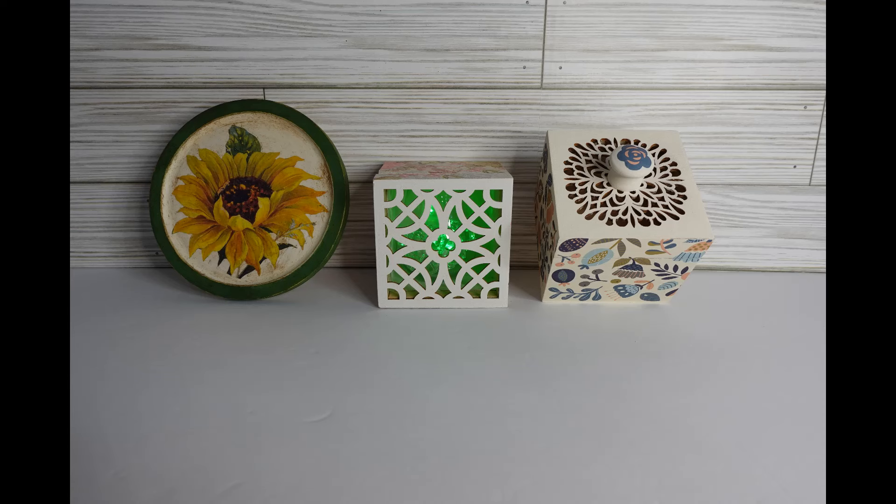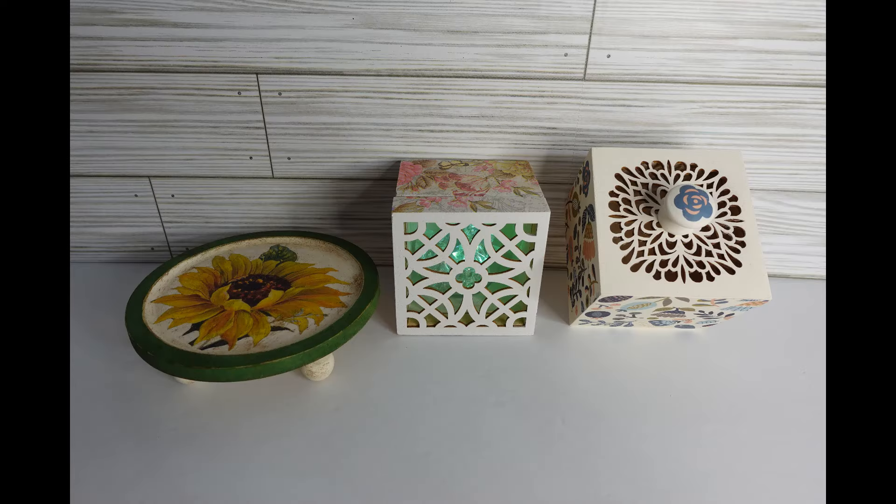These are finished. I got the tray standing up here and then you'll see it laying down in a minute. There it is. Let me know which one was your favorite. And until next time, remember, you are a blessing. Goodbye.